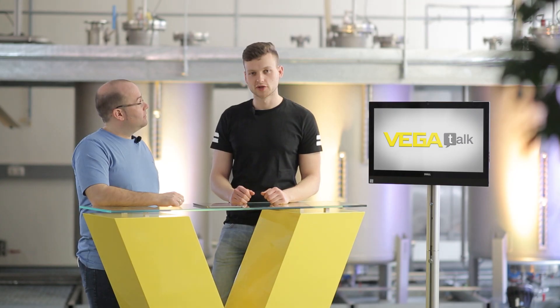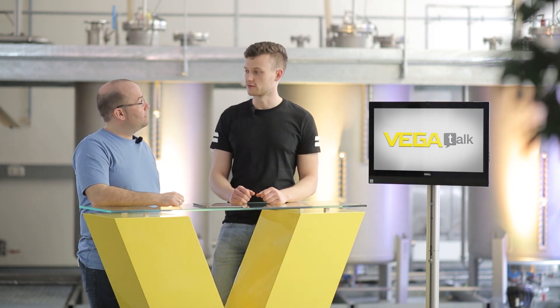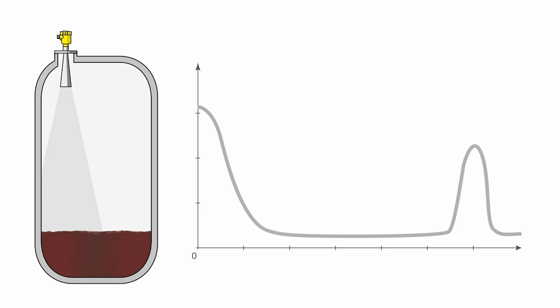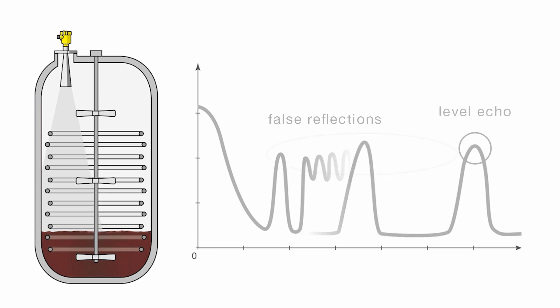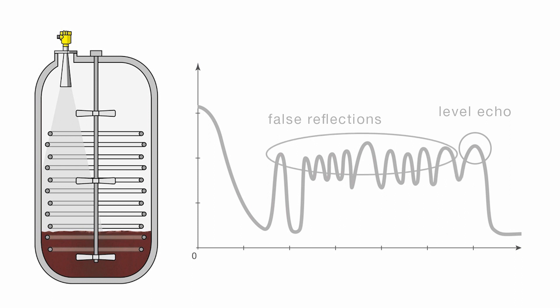Sensors can often detect built-in components inside the tank, such as agitators or heating coils. If we look at an echo curve, it clearly shows that the sensor is picking up multiple interfering signals before the actual level signal. This type of interference also occurs with sensors mounted on sockets or ball valves.